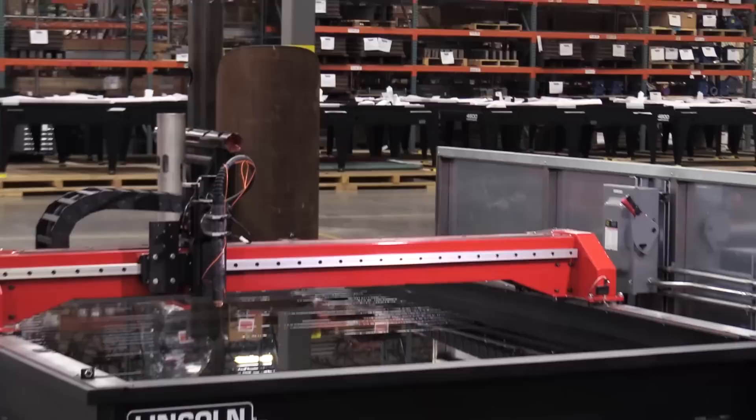My name is Andy Van Ostrom with Lincoln Electric Cutting Systems. Today we're going to talk about the new and improved 2018 TorchMate X. Ready to run, day one.